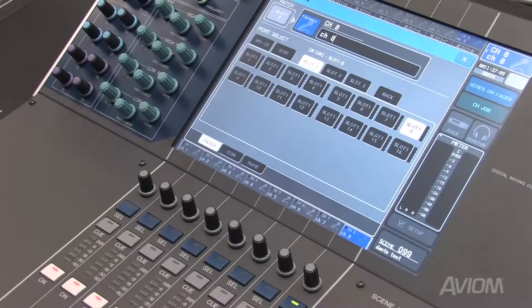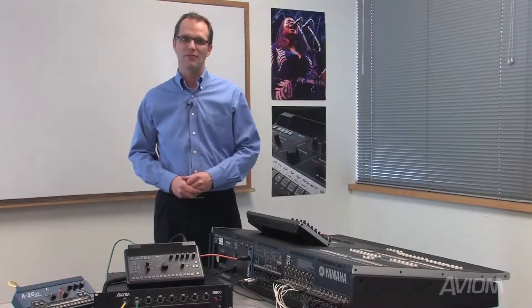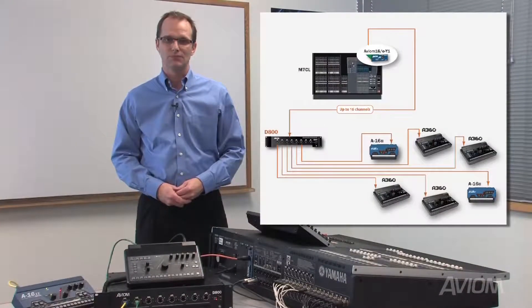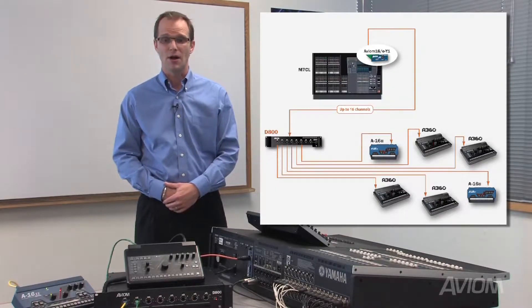To set this system up, you assign channels to the card from the console just as you would for any MY card. Those channels are then transported to the Personal Mixers via the CAT5 cable. You connect the output of the card to the input on the rear of the D800 using the ANET IN. All 16 channels are then sent to the Personal Mixers via the Personal Mixer ports on the front.